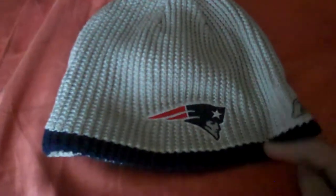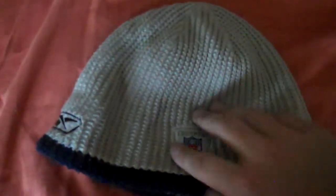Patriots — gray and silver and blue. Patriots logo, Reebok, and a NFL logo. Inside is just reversed, so blue and silver instead.